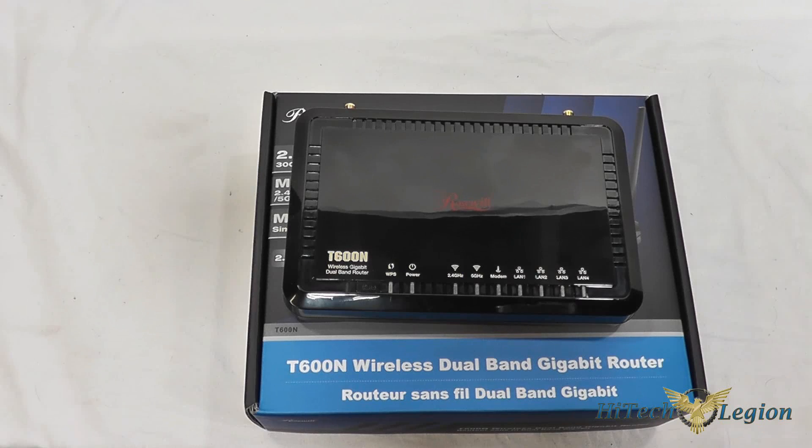Along with being dual band, you've got a maximum of 300 megabits per second on each radio frequency — the 2.4 GHz and the 5 GHz frequency. Both are simultaneous, so it's able to transmit 300 megabits per second on both at the same time.